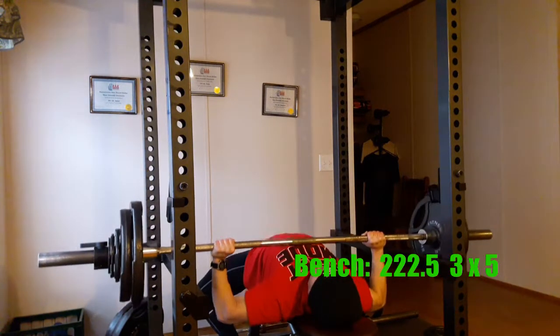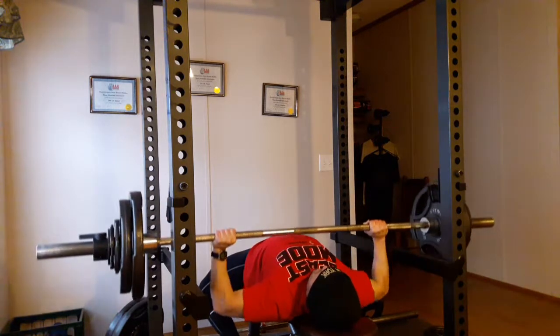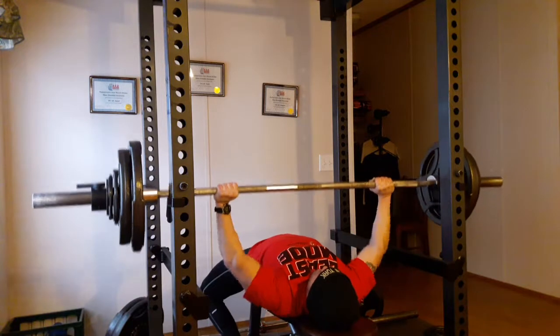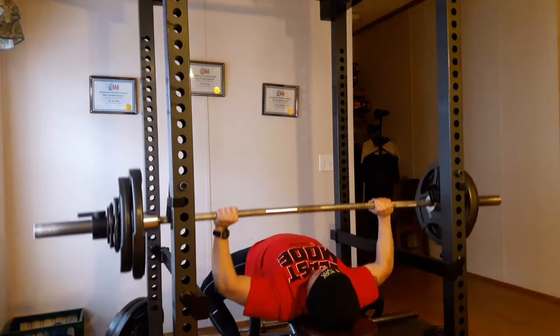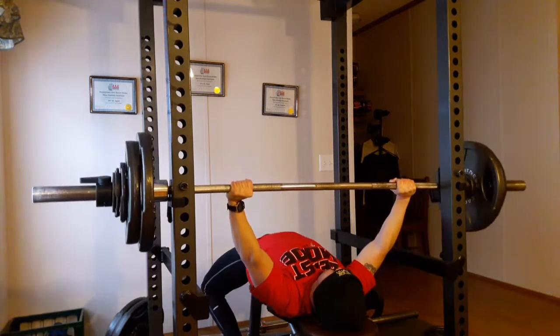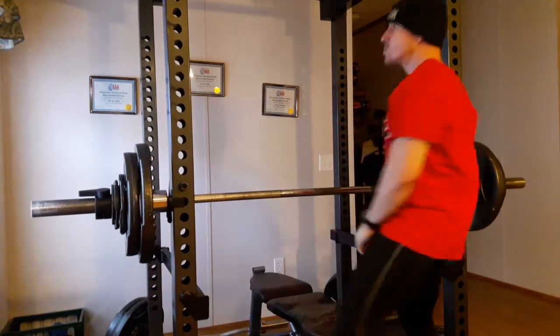That's a huge bummer too, because I crushed this week's 3x5 bench at 222.5. This is actually the third set and I am basically throwing the bar. You can see at the end of this set I was pretty psyched — I had my music blasting and crushed the set. Yeah, that deserves a fist pump.